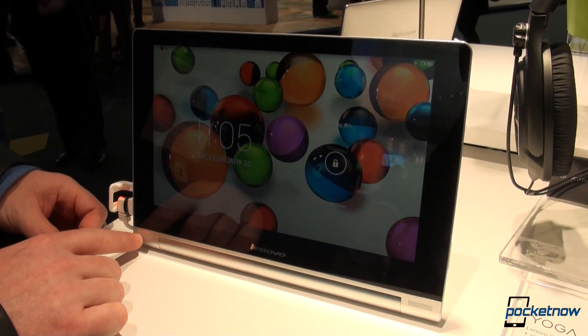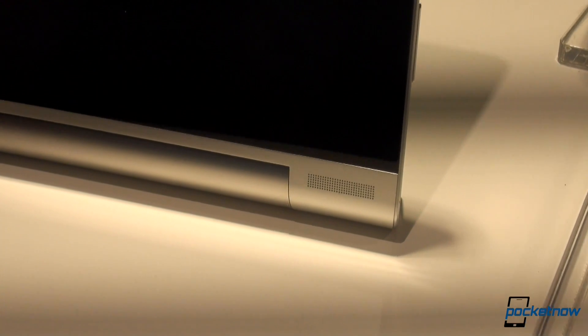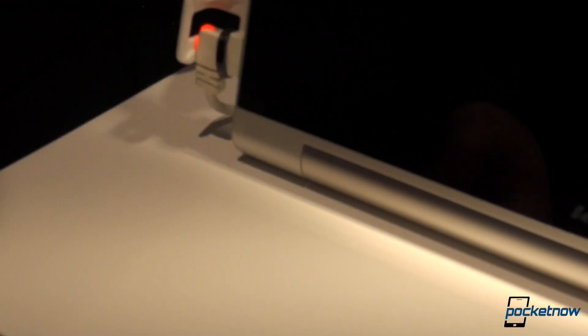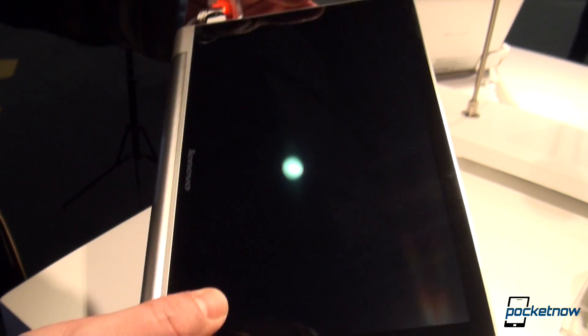While we're talking about this, you can notice the two front-firing speakers, which are always front-firing regardless of whether it's propped up or you're holding it in your hands. On the front, we also have a front-facing camera of 1.6 megapixels, and not much else.